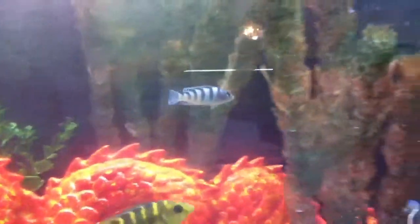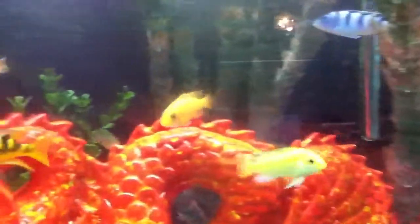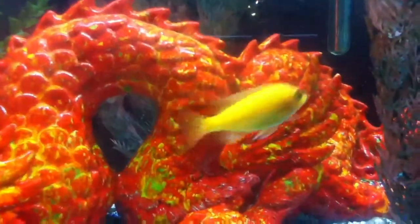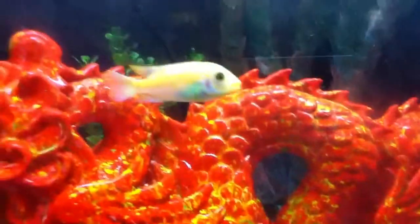I'm trying to find another one. Here's another one. It's the same one — rounded fins right there.